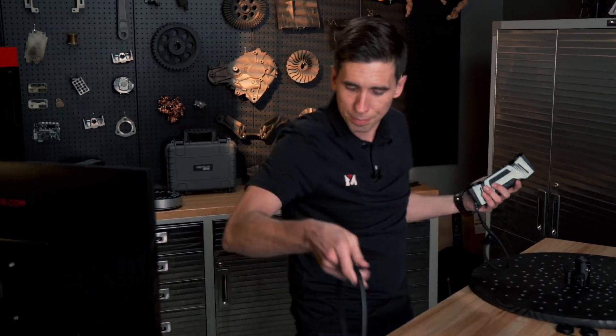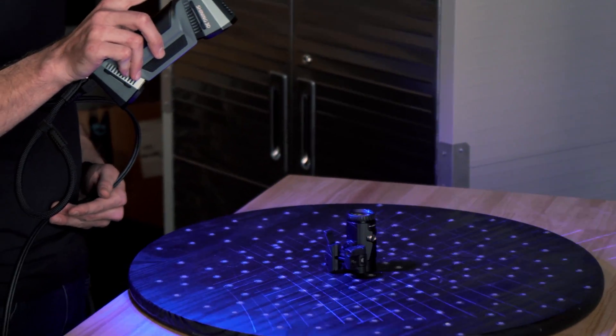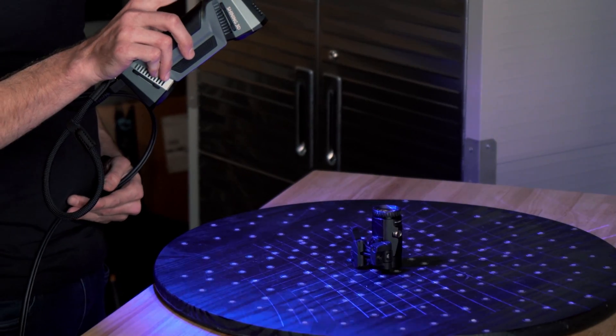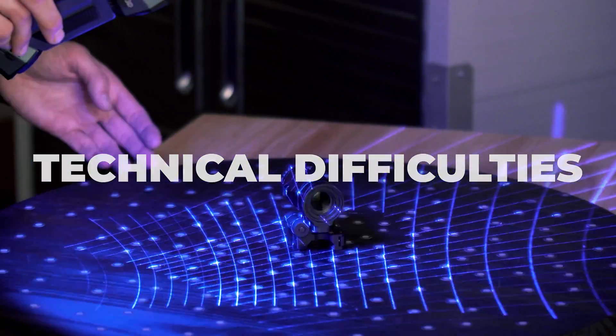Let's get the FreeScan Combo plugged in. For the first five seconds I'll click the middle button and let it adjust the auto exposure, so it determines how bright the lasers need to be.